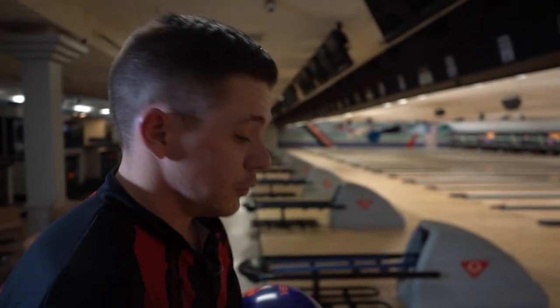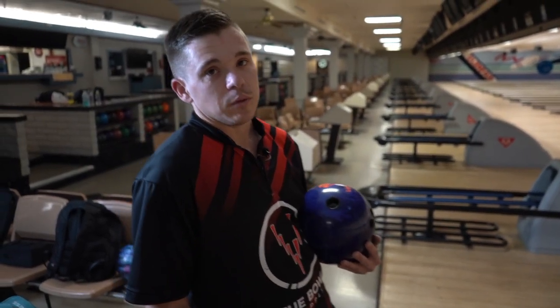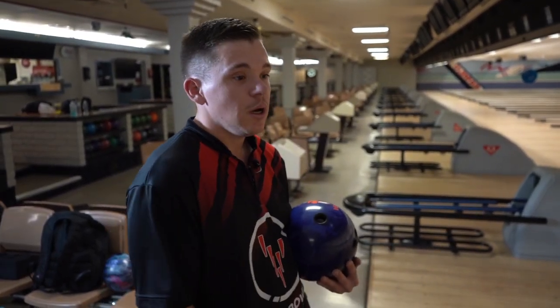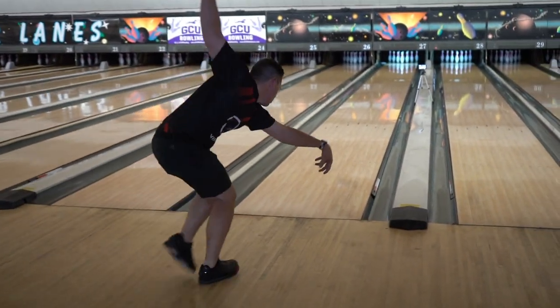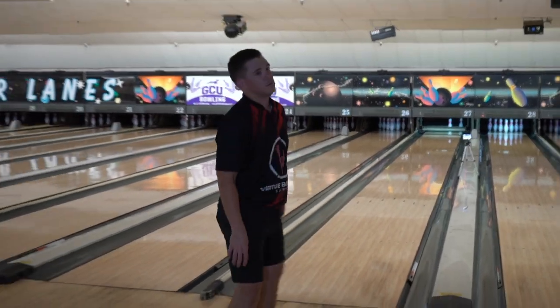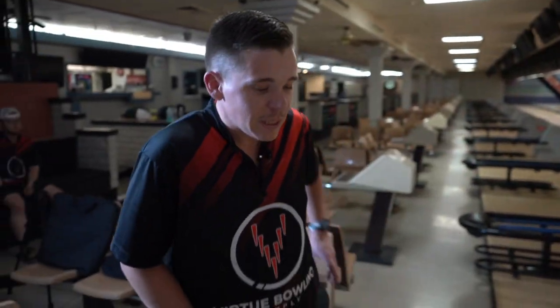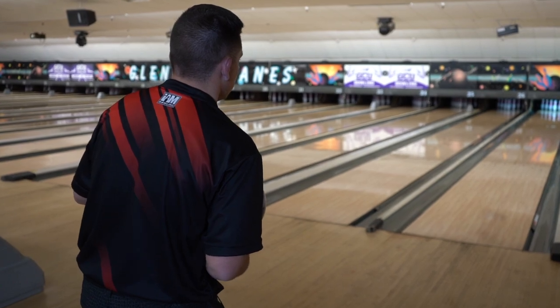The next ball we're going to compare it to is the Venom Shock. On paper they're pretty similar — the only difference with the Ruby is it's a little bit more polished versus this one, which has some surface on it, no polish. That one definitely hooked a lot sooner than the Ruby, so we're definitely going to have to move further left and see if we can get lined up. On this one we're going to still keep our hand a little bit more forward, not get around it quite yet.